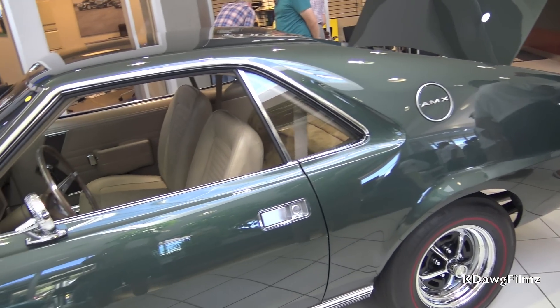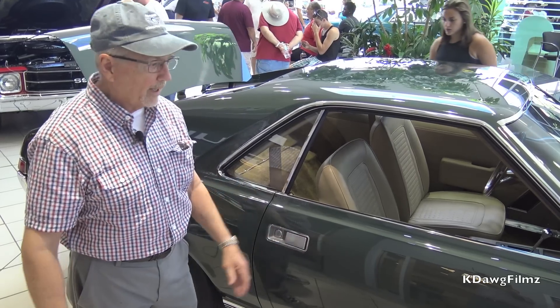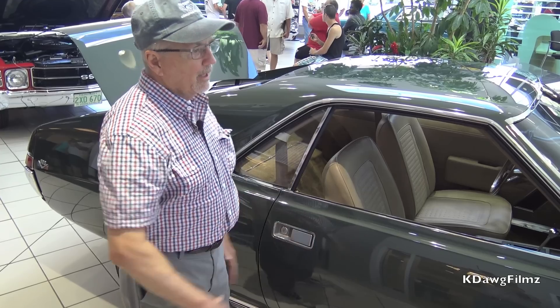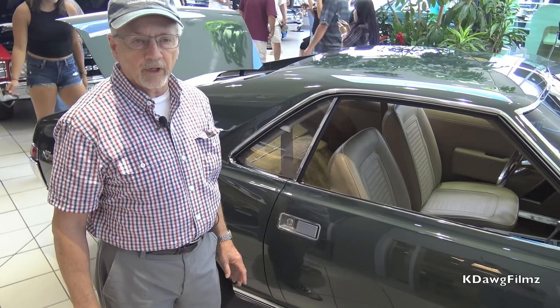This car handles like a dream. Not only is it faster in the quarter-mile with all that torque and the light weight, but it has the heavy-duty suspension. When you go around the cloverleaf, it stays perfectly flat. It's so responsive. It's a beautiful, beautiful car — a lot of fun to drive.